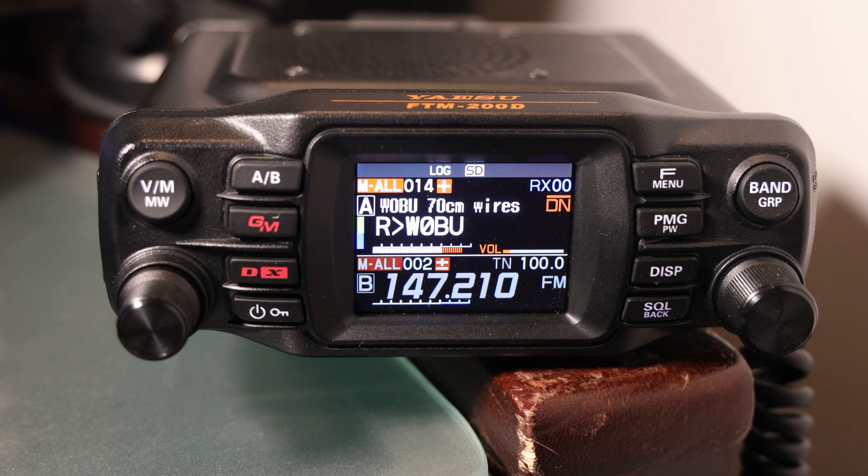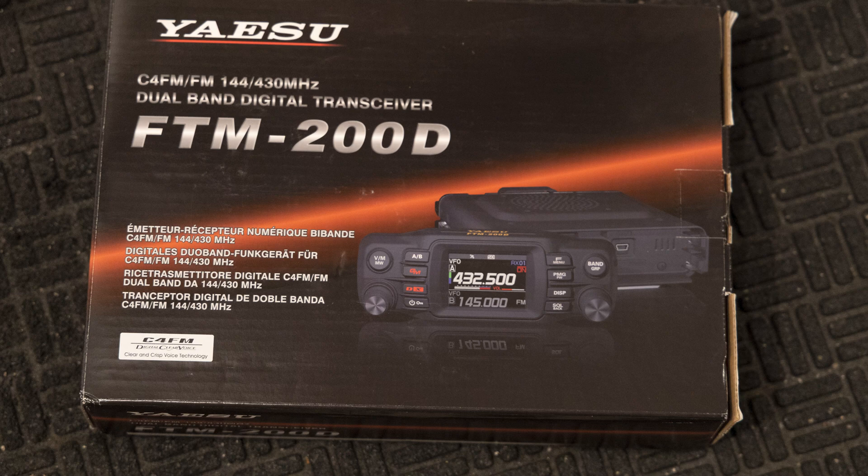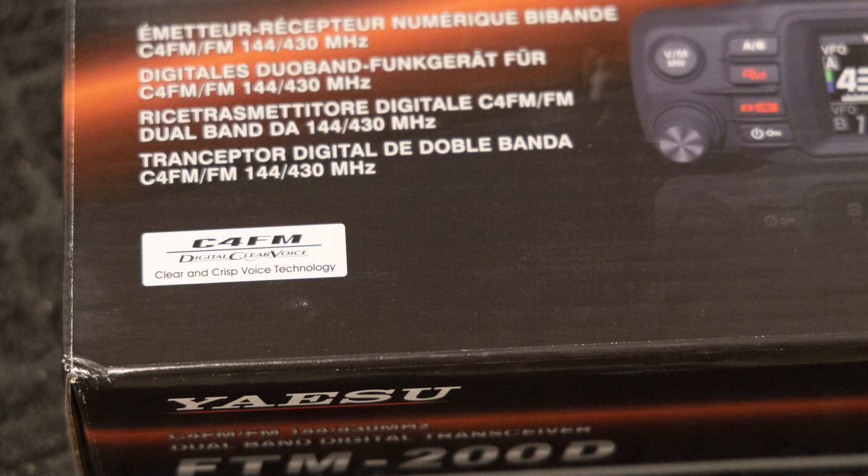Hello and welcome back. I'm here with my FTM200, and you'll notice that the screen looks a little bit different — that's because I'm listening to a digital net, and there's some extra stuff on the screen. When you get this radio or look at the material for it, you see listed that while it's a dual-band radio, it is also C4FM capable.